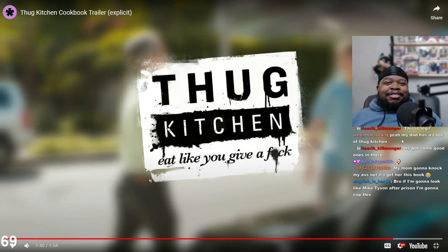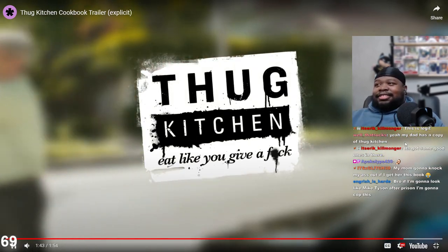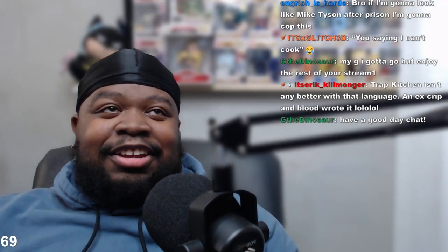My mom's gonna knock my ass out if I get her this book - that's exactly what I was thinking. Bro, if I'm gonna look like Mike Tyson after prison, I'm gonna cop this Thug Kitchen. Alright I gotta look at it. Thanks for stopping through, have a great rest of your day. Trap Kitchen is even better - a Crip and Blood wrote it together. I'm gonna look at those after.